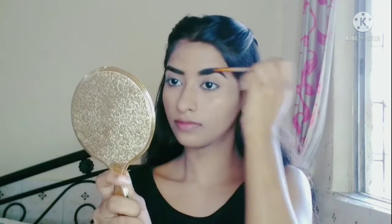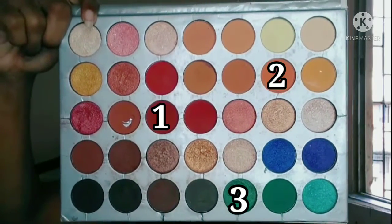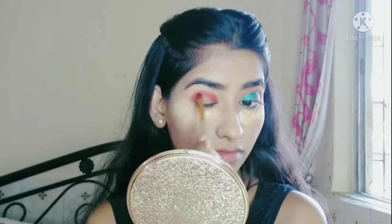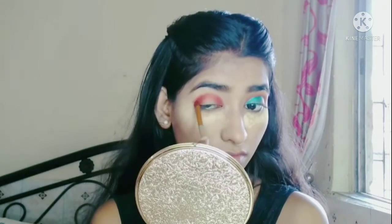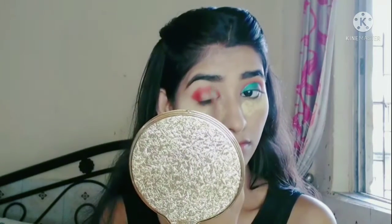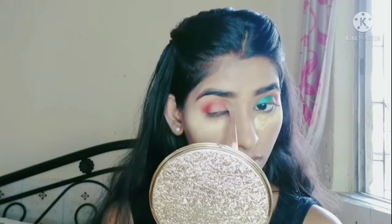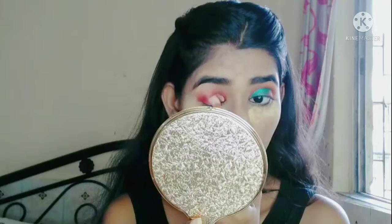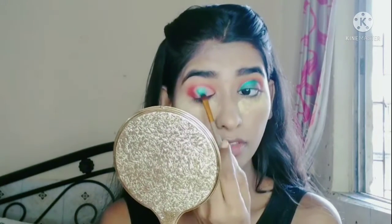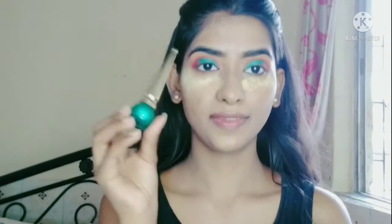So guys, first I will apply the red shade and blend it up to the crease. Then I will add a light orange shade and blend it up to the above crease. Next, I will make a cut crease using a flat brush and the concealer, then apply a shimmer shade.